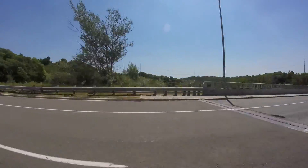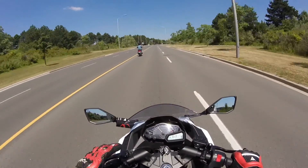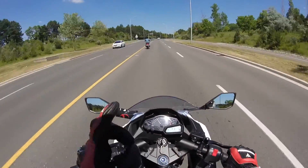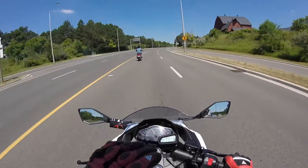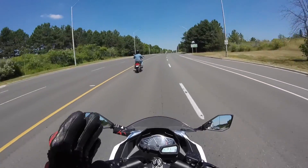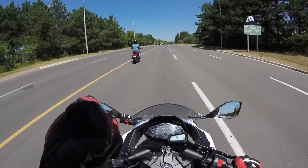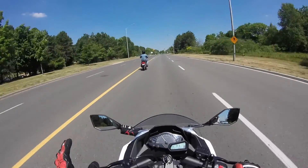Vita just told me that this is her first season of riding and this is her first ever motorcycle. I'm very impressed because she's a very composed, calm, and confident rider for a first-time rider. Good job!